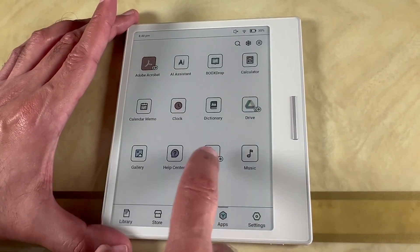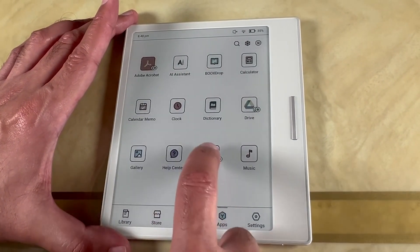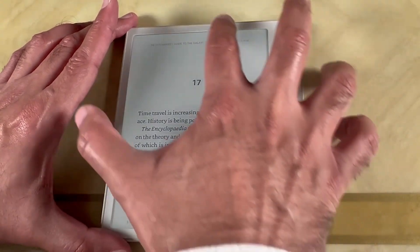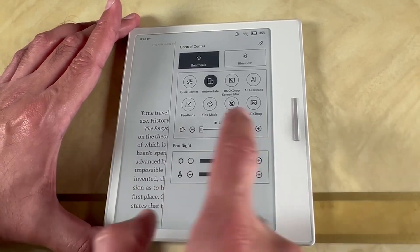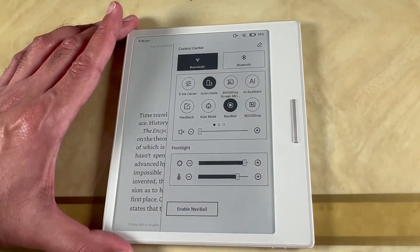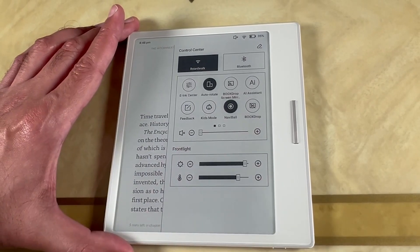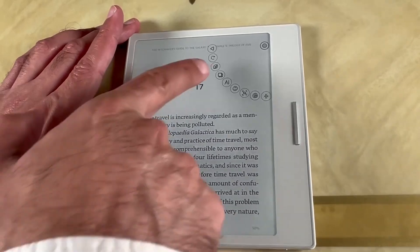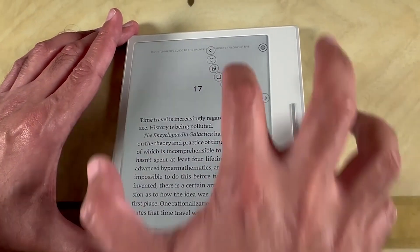Once you've done that, go back into the apps and click on your Kindle app. Once you're in the Kindle app, drag down and you want to have the Navi Ball — make sure the Navi Ball is enabled.